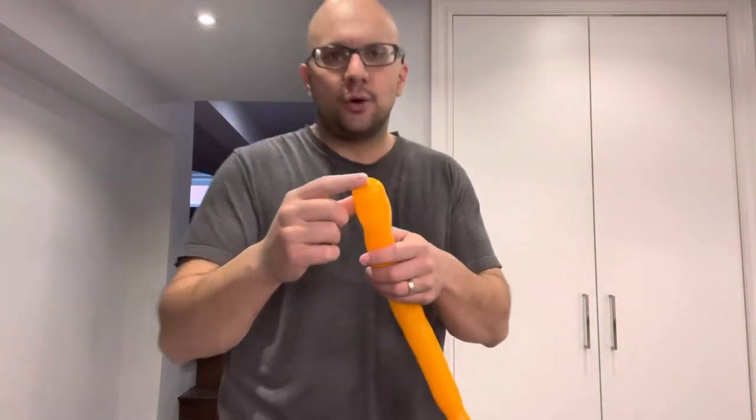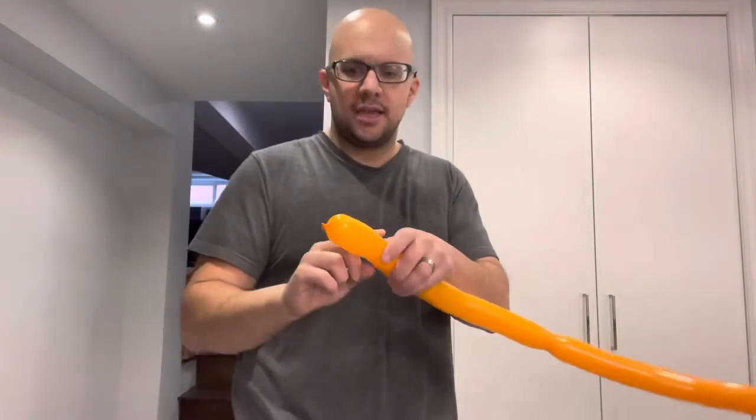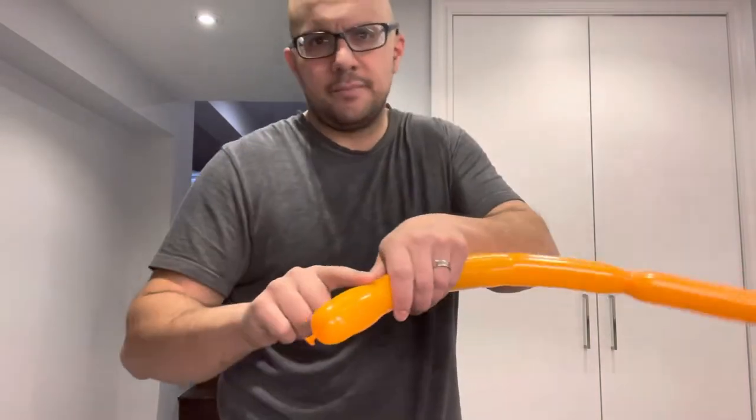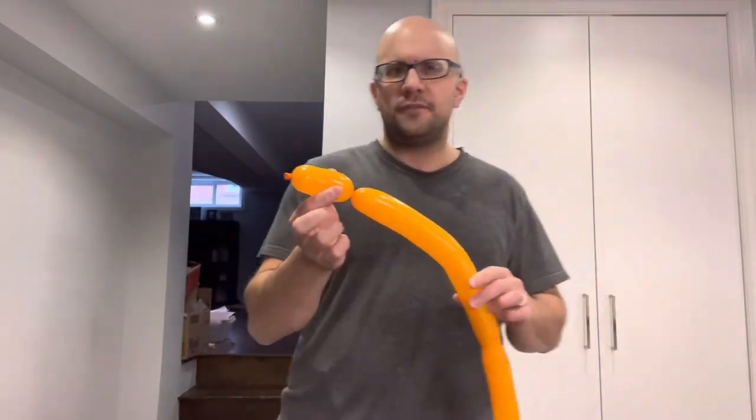This is how you make your balloon animal bee. On this side over here, you want to start off by twisting about two to two and a half inches — leave that on the end and then make a twist like that. As you can see, I've twisted it off like that.